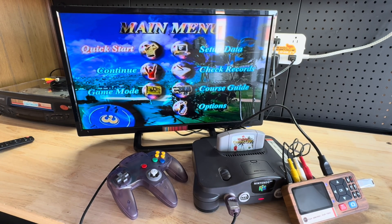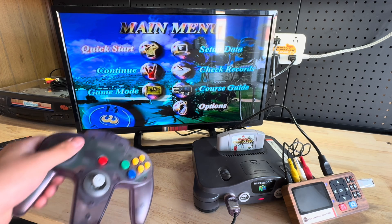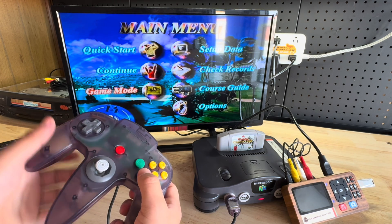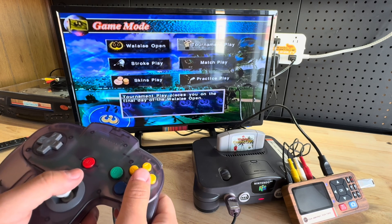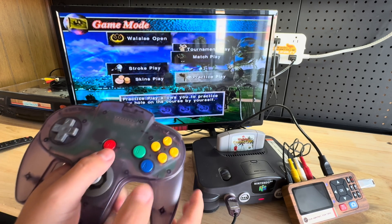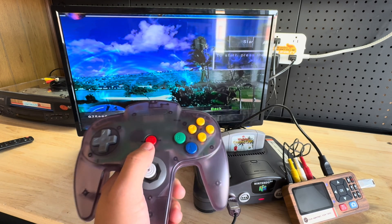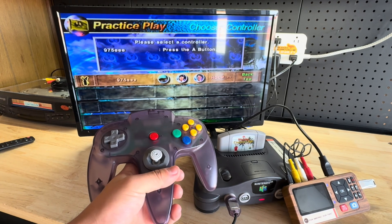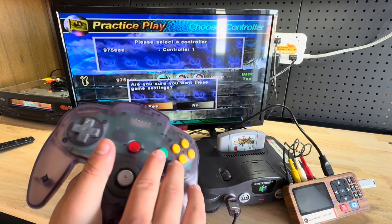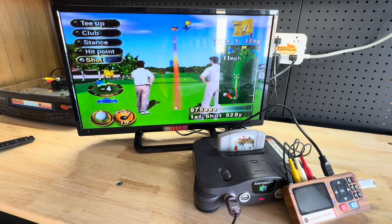Okay, now that I got everything set up, I'm going to show you that it does work. So I'm just going to do practice play and start game. As you can see, it is working. We're just going to do a little quick shot.